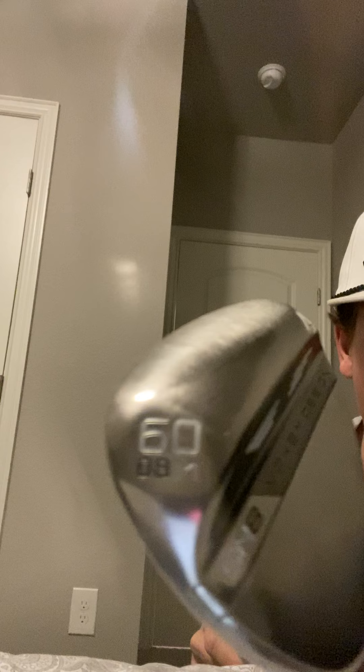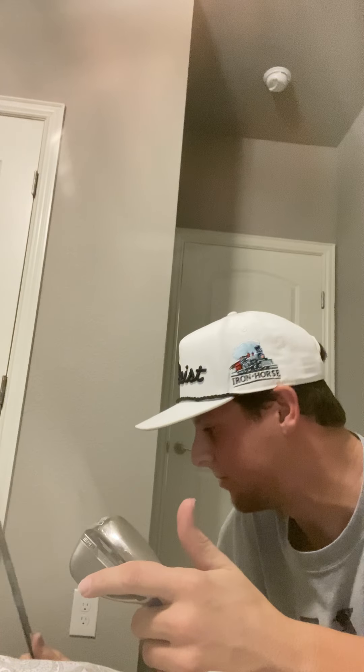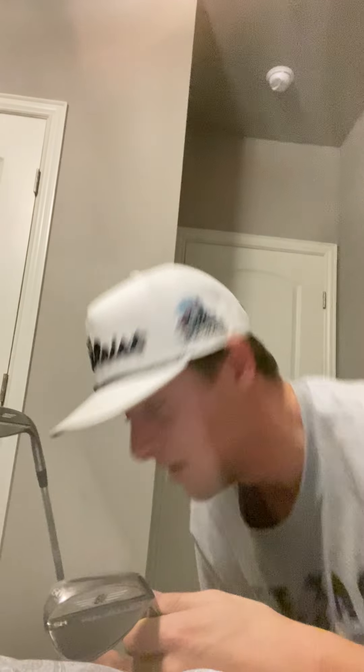Starting off, let me show you my wedges. I have a 60 degree - it's a Vokey Design SM8 wedge. Got it in December, they're kind of worn in because I've been hitting a lot with these lately. I've got a 60 and a 54 degree. I also have a pitching wedge and a 48 degree that came with the whole iron set, but it's become one of my favorite clubs.